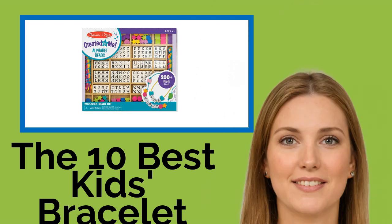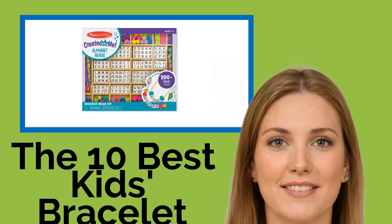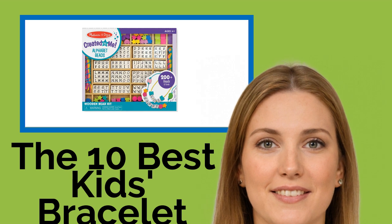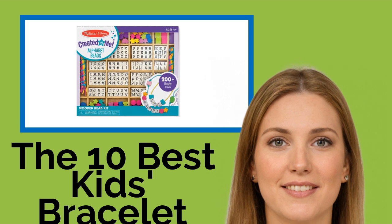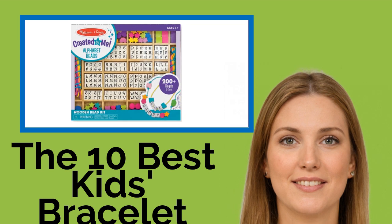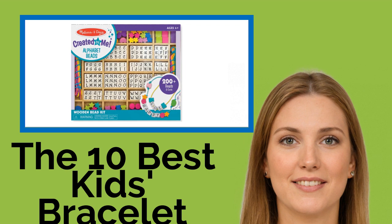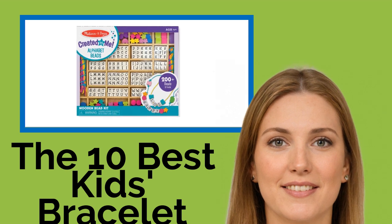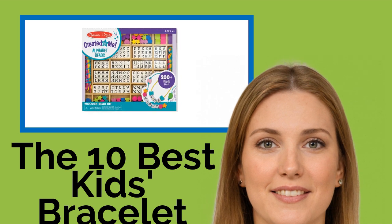The 10 Best Kids' Bracelet Makers. If you know a crafty kid who's always searching for a new creative project, look no further. With mediums and materials that range from looms and embossing kits to embroidery floss, rubber bands, and classic beads, these bracelet makers will provide hours of fun and afford an imaginative outlet for burgeoning fashion designers, without emptying their parents' pockets.